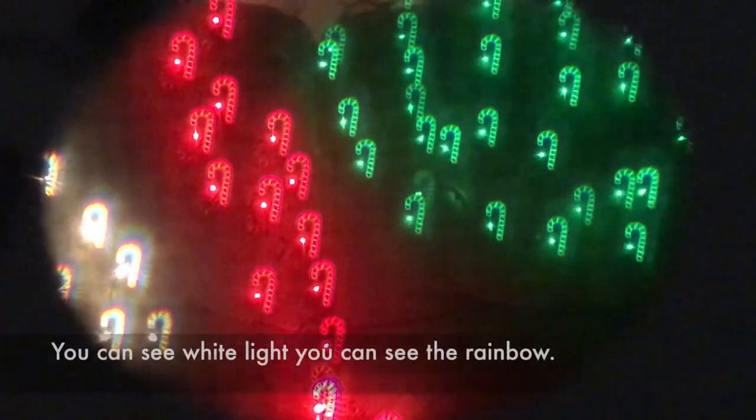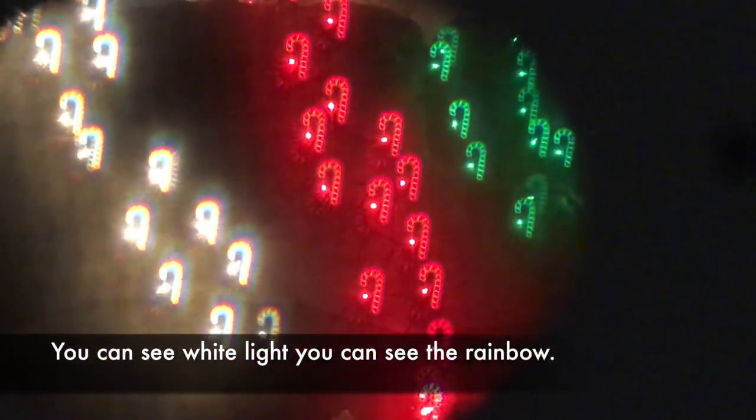Here you can see I put on the glasses, and you can see it turns into candy canes. You pull them down, and you've got your white, red, and green Christmas lights. I'm sure you still have them around.